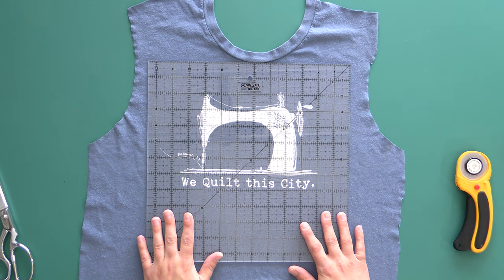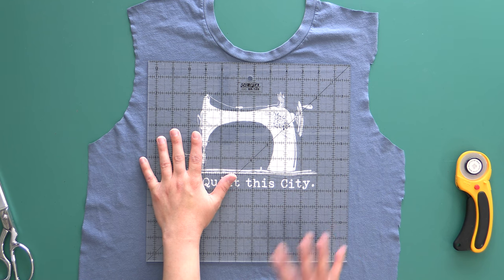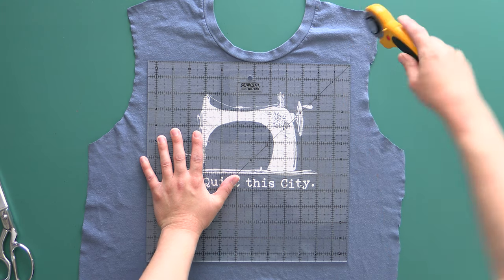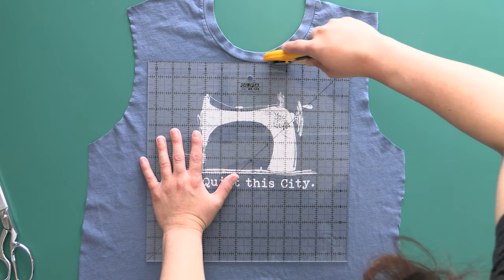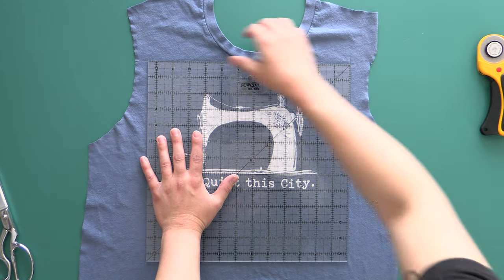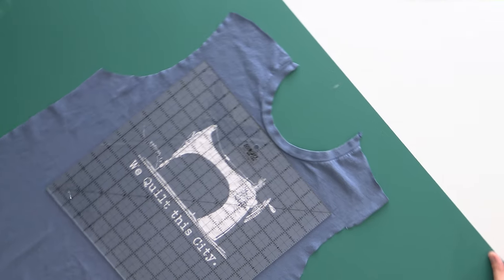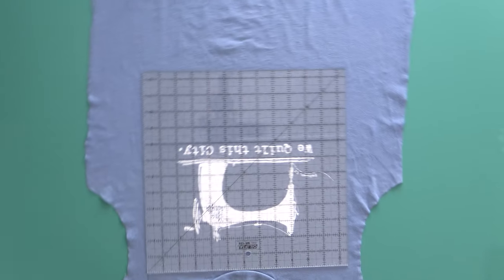Once you're happy with where your ruler is placed on your t-shirt, we don't want to touch or move anything. I put my pinky to the side — it helps keep the ruler from shifting. I'm just going to cut up the side and the top. I'm right-handed, so I'm starting on the right side; if you're left-handed, you'll start on the left. Without moving the ruler or the t-shirt, we need to cut the other side. The easiest thing is to walk around to the other side of your table. I'm going to rotate the entire mat — being super careful not to shift my t-shirt or my ruler, because the second I move either of them, that knit fabric is going to move and I'll never have a square again.